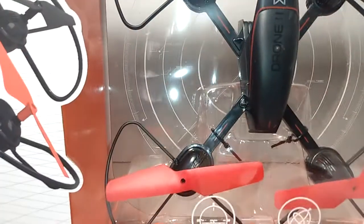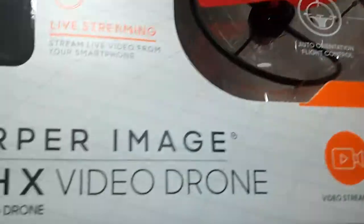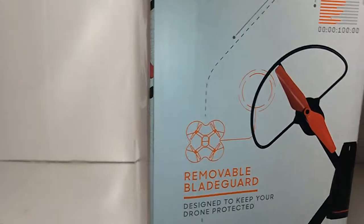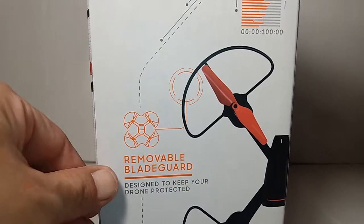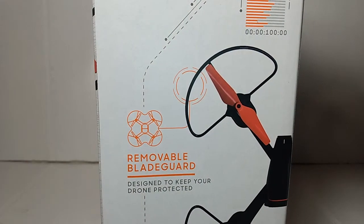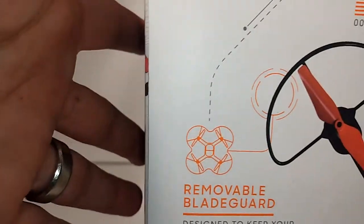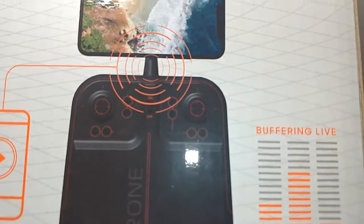It's in a pretty big size box. You can see the drone is right here. We do get some previews on the box: digital camera, removable blade guards, live stream video.